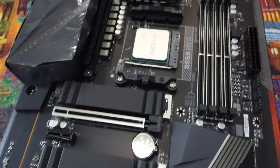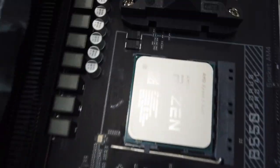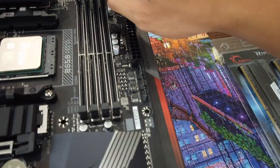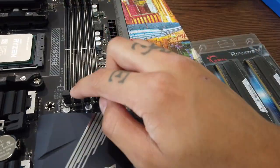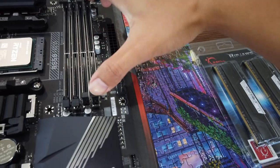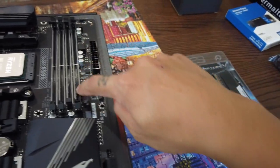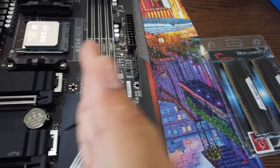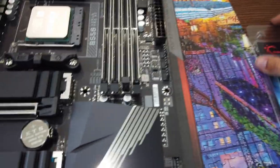Drop it in, no pressure. It's in there. Bring that latch down. First CPU install and I think it went very well! Now let's do some RAM. The rule of thumb is to go away from the CPU and do dual channel, so space them apart.